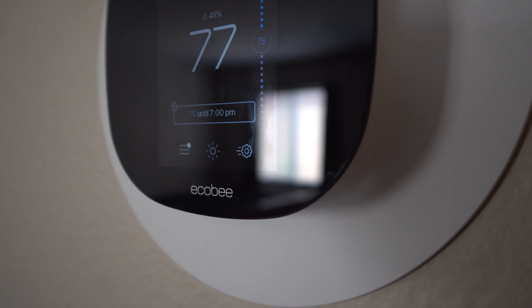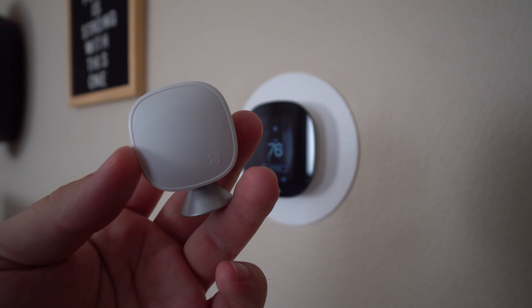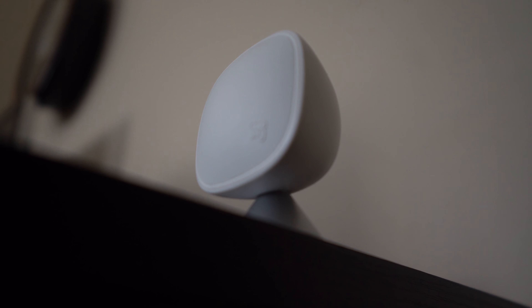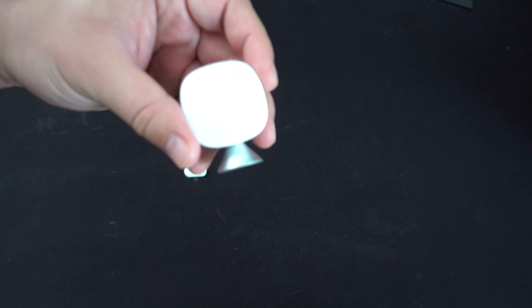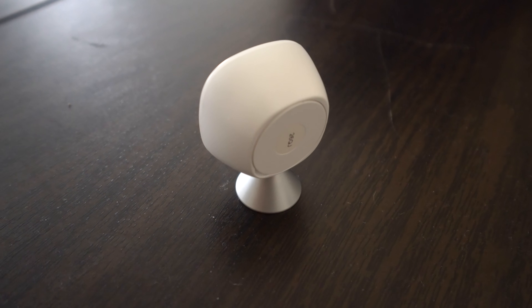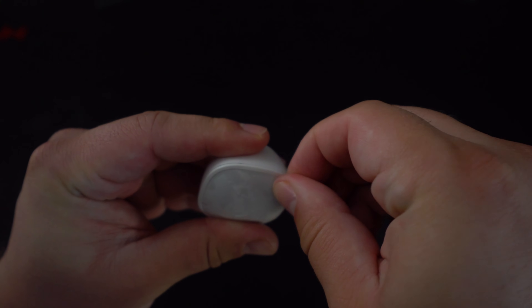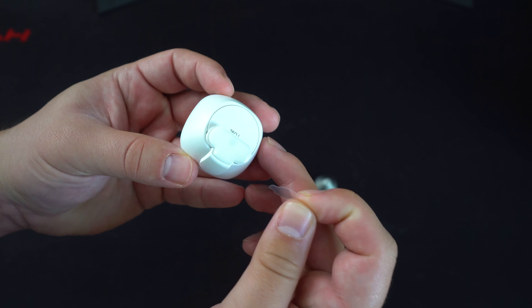Just like any other thermostat, the ecobee has a built-in temperature sensor, but in my house it was leaving me with a lot of hot zones — particularly in the master bedroom where I sleep and in my office where I do a lot of video editing and gaming. The main living space was comfortable, but unfortunately I only have one AC unit. To solve this, I spent $79 and purchased two additional ecobee smart sensors, placing one in my office and one in my master bedroom. Instead of only basing the temperature on the main living area, the ecobee can now average readings from across the house, giving it more information to keep the AC running long enough to stay comfortable throughout.